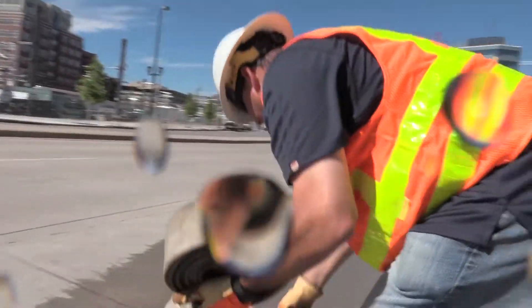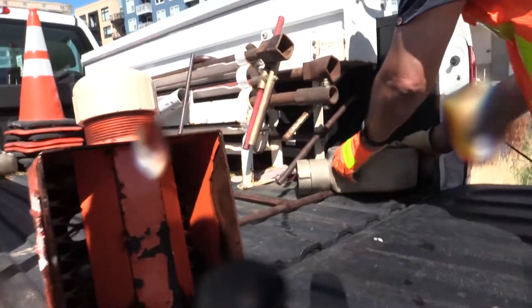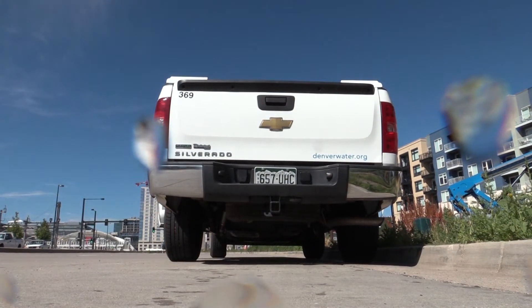Safe to say no two hydrant flushes are the same. You just never know. Kind of our motto is we're just ready to be able to take care of anything that comes up. I just love making sure that everybody has great water quality in the city — it's one of the things I love about this job. I feel proud about that, and we want to try to make sure that it is the best.